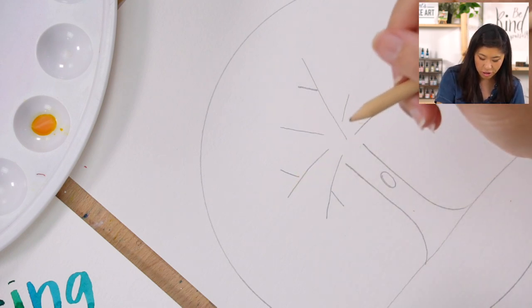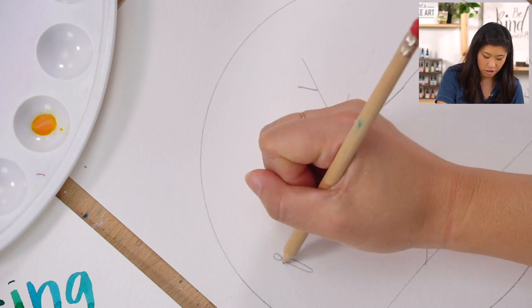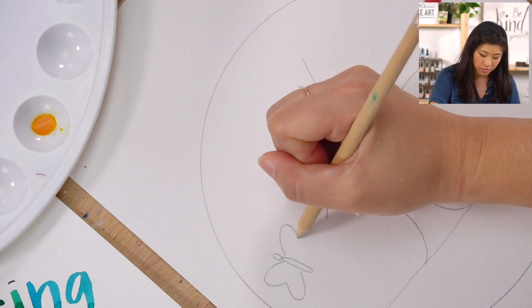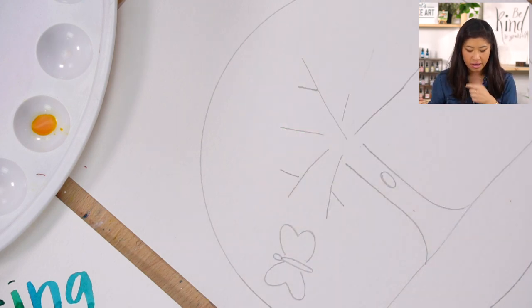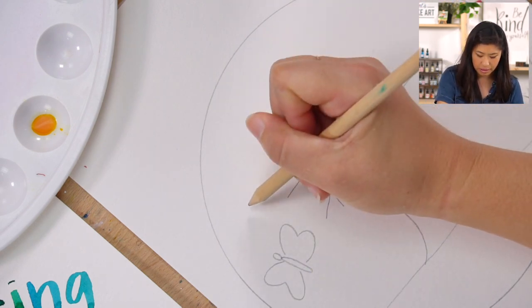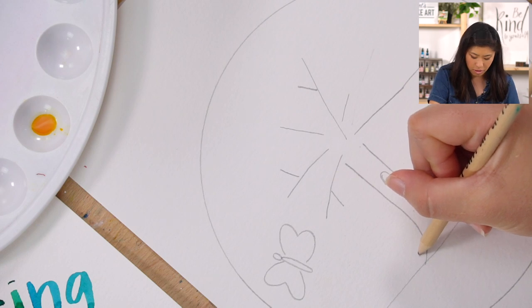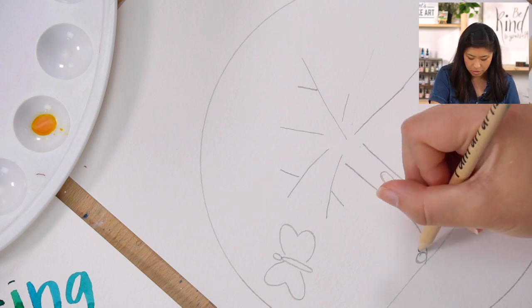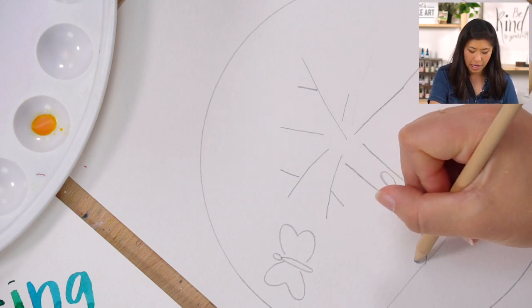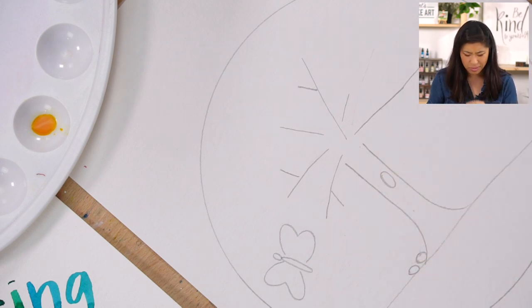Let's draw some butterflies — we actually did a butterfly project, we could link that here. These are just very simple shapes. I'm also going to draw a ladybug — they're really small but I'll do a couple. Make it red and then add black spots. And you could do apples on the tree too.